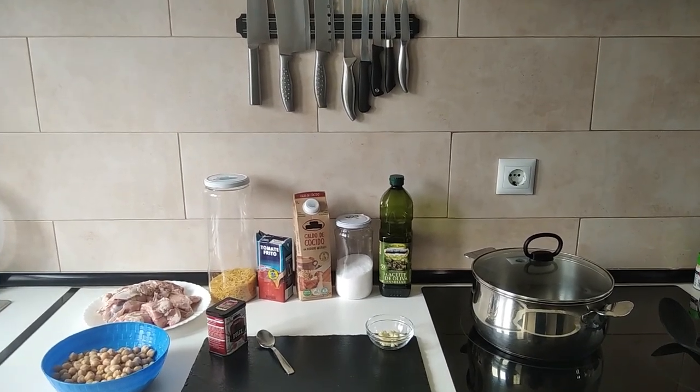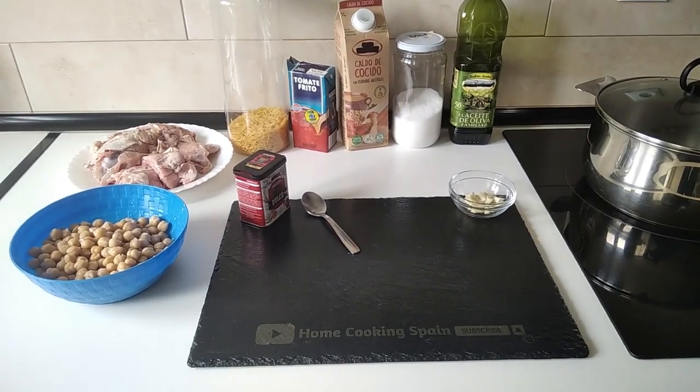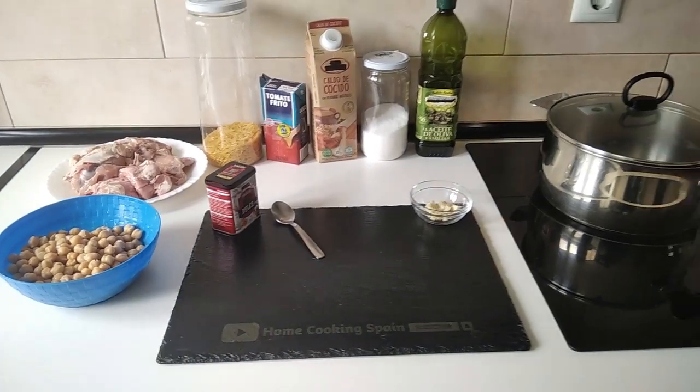Hello and welcome to Home Cooking Spain. Today I'm going to be cooking a chicken carcass and chickpea soup. So let's begin.